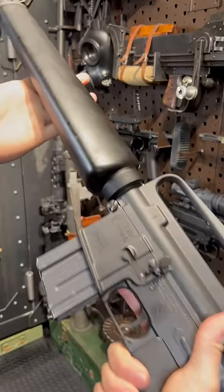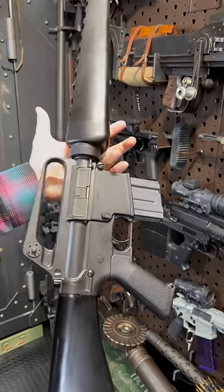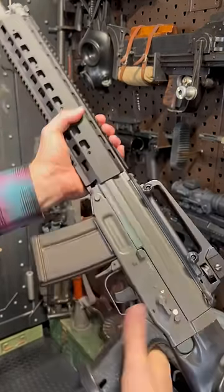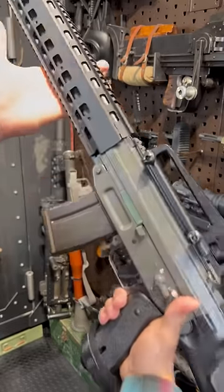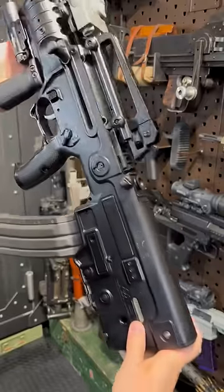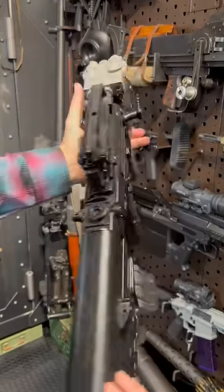Hey guys, Armagon here today with a Colt SP-1 carry handle in all its glory. I'm attempting to break the internet with this removable carry handle that has now been applied to this gorgeous SIG sniper. But we're not stopping there. May I present the X95 Micro Carry Handle Edition.